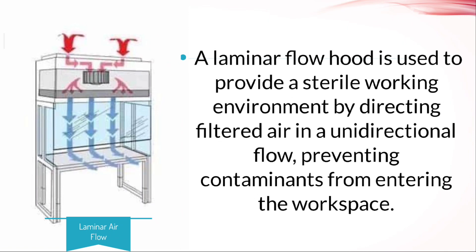A laminar airflow hood is used to provide a sterile working environment by directing filtered air in unidirectional flow, preventing contaminants from entering the workspace.